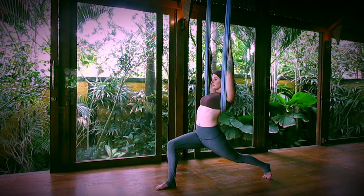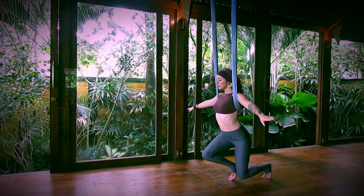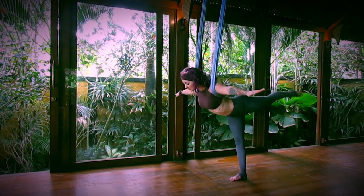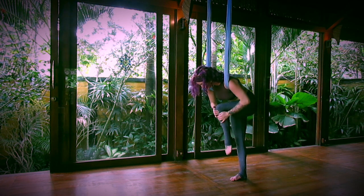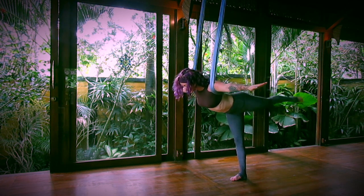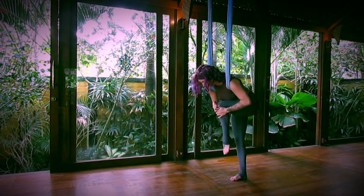Inhale, coming back to the fabric. Arms extend. Step your front foot back, shift your weight, extend your left leg — coming into airplane pose. Exhale, rounding the spine, drawing the knee into the chest. Inhale, extend, lengthen the leg. And then exhale, round, hugging the knee in. Two more like this, moving with your breath.